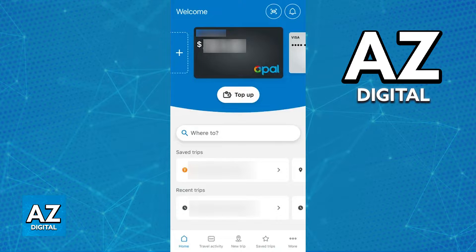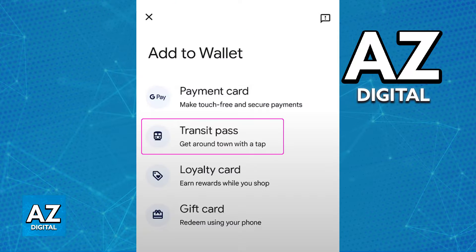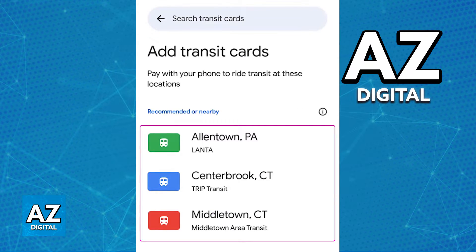Now, OPPO card users have been wondering if it is possible to add the OPPO card to a digital wallet — in the case of this video, specifically the Google Wallet. First, if you open the Google Wallet, tap the plus sign and choose to add a transit card, you will notice that you can browse through various cards from different regions, but the OPPO card is not going to be anywhere to be seen.